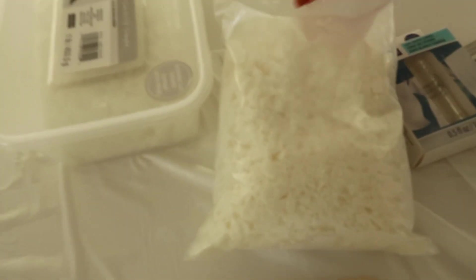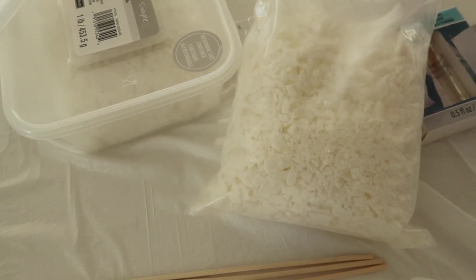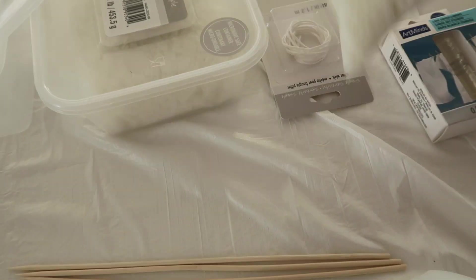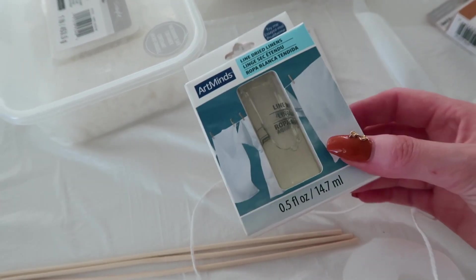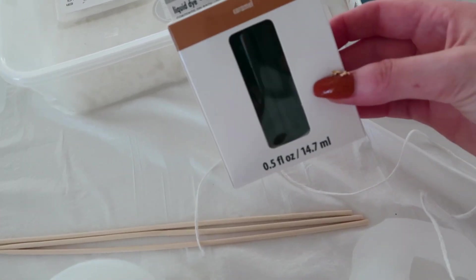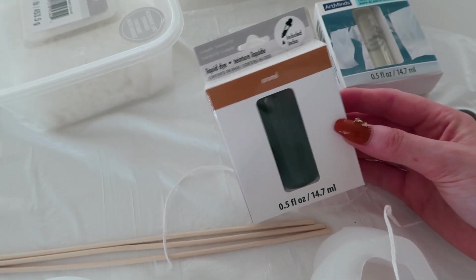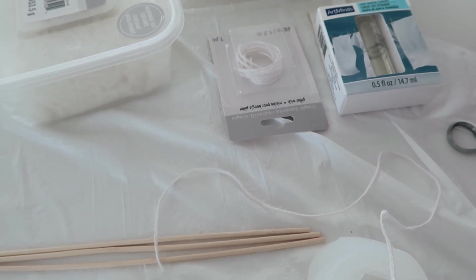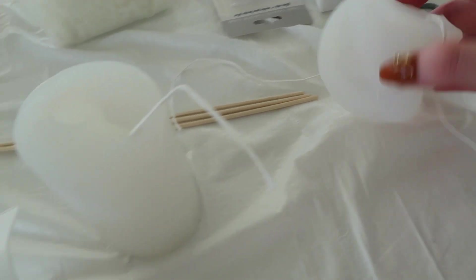I got this soy wax — it says it's microwavable soy wax but I don't have a microwave so I'm just going to melt it in a pot. They're just little flakes. I got some wicks, I found this scent — it's a dried linens, I thought it could be nice. I also got some color dye, it's a caramel color. I'm not going to use the color first time around because I want to see how to actually make a candle first.